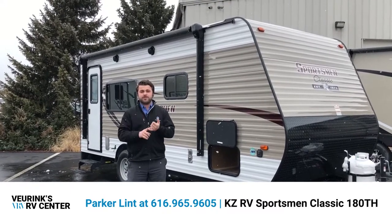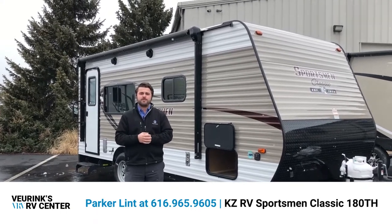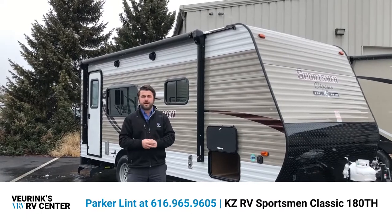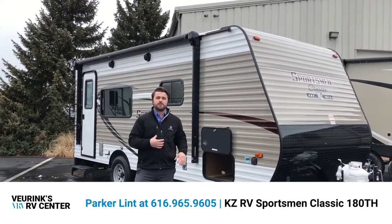We're going to go through the exterior and the interior and try to show you some things that you might not be able to see from pictures. If you have a trade currently that you're interested in taking a look at the value of, please give us a call. If you have financing questions, questions about the trailer itself, the manufacturer, or our dealership, give us a call.